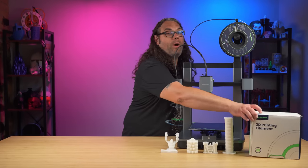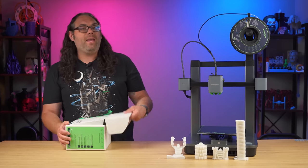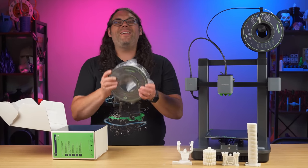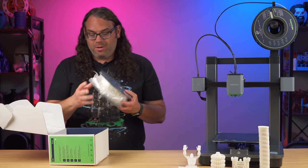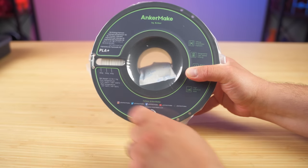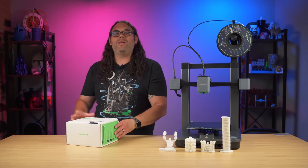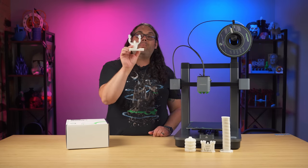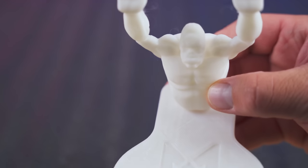AnkerMake sent me their white PLA Plus filament in two rolls. All my test prints were done with this filament. It's pretty solid, and there's a little gauge on the spool that tells you how much filament is left — a pretty cool feature. The first print I did was the Gorilla phone stand built into the app itself. I chose it and printed it right from my phone. It printed pretty well, with maybe a little stringing in one area, but overall great layer lines in about 58 minutes.